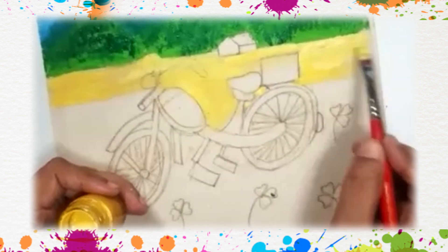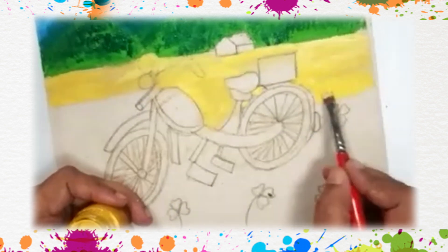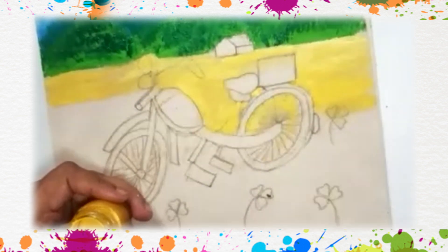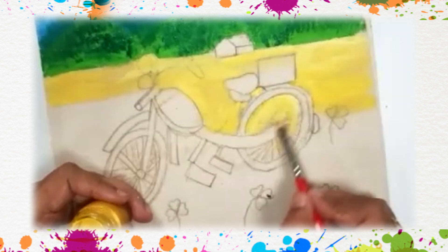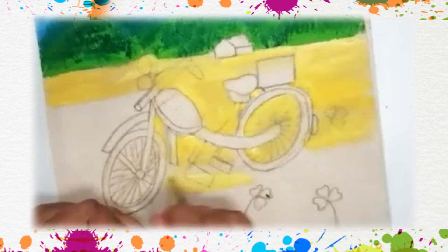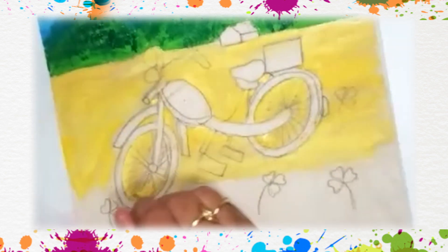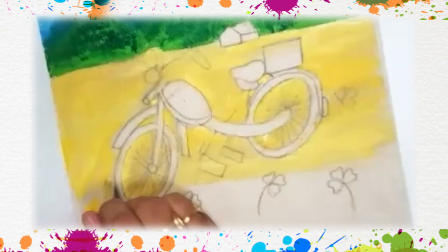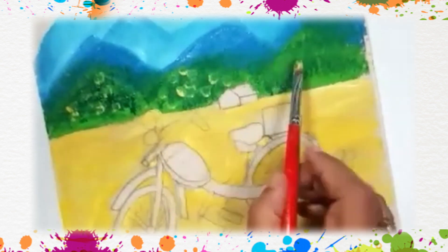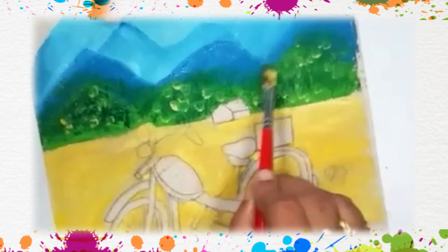You can fill the whole paper with yellow color and then leave the cycle portion — cycle or bike, whatever you call it. I will call it motorbike. Behind the tires also we will be able to see the background paint. Give a little touch of yellow here also — yellow will mix with green and it will give the impression of light green.